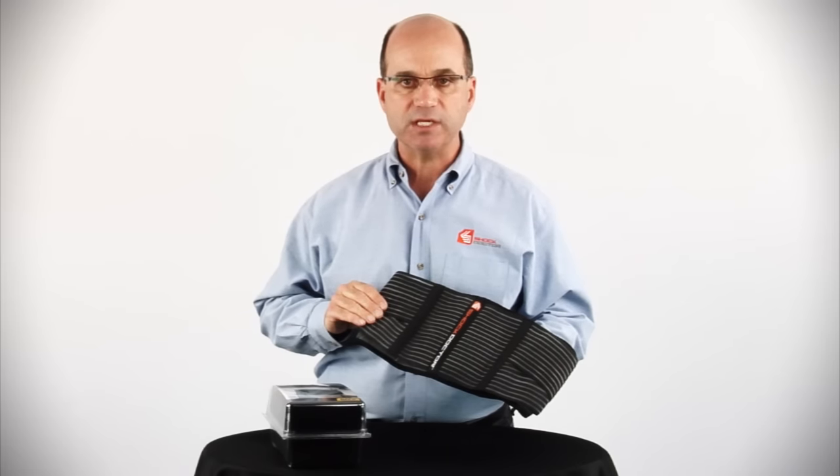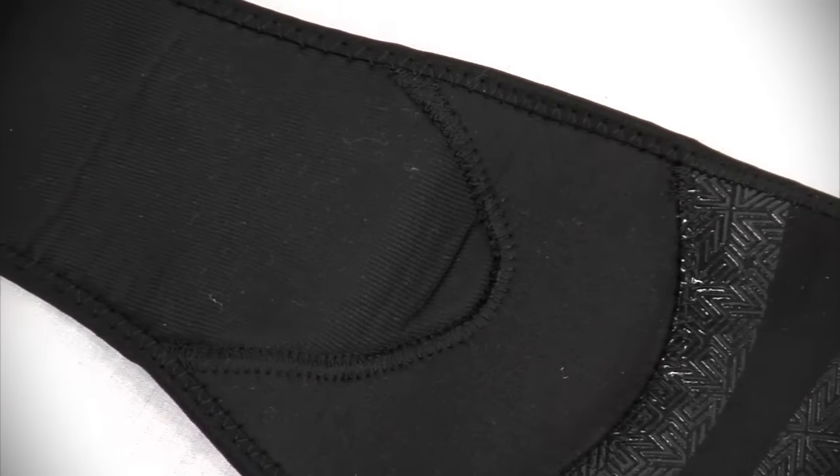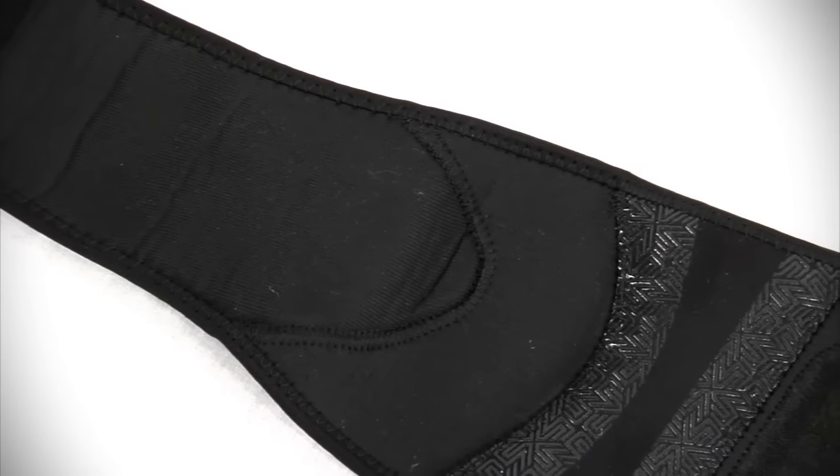The 836 is constructed with N-TEX Airflow Vented Neoprene. This provides moisture-wicking compression, as well as therapeutic warmth and healing.